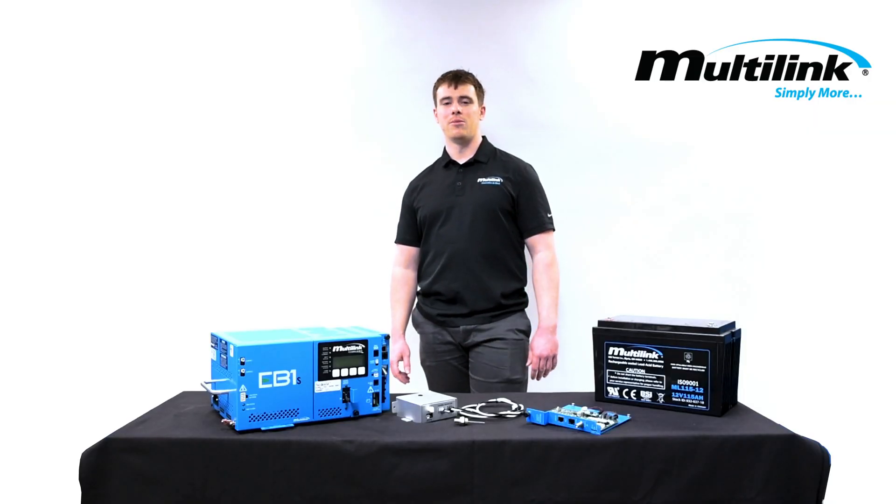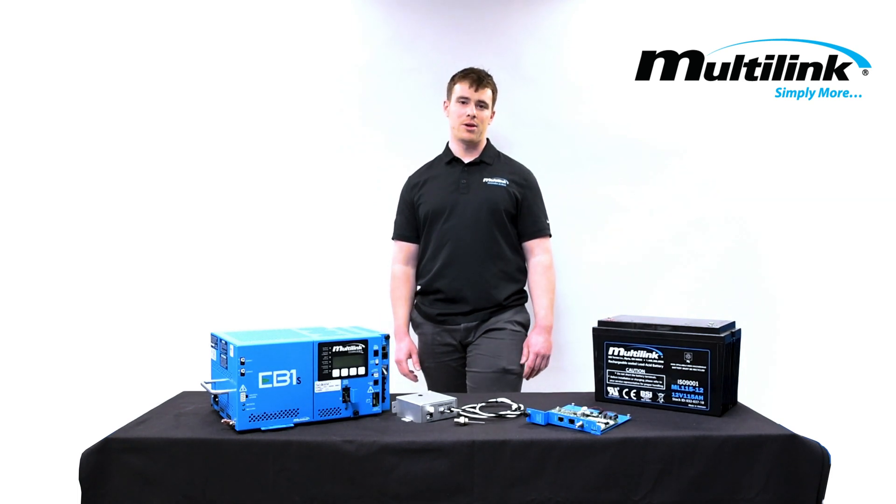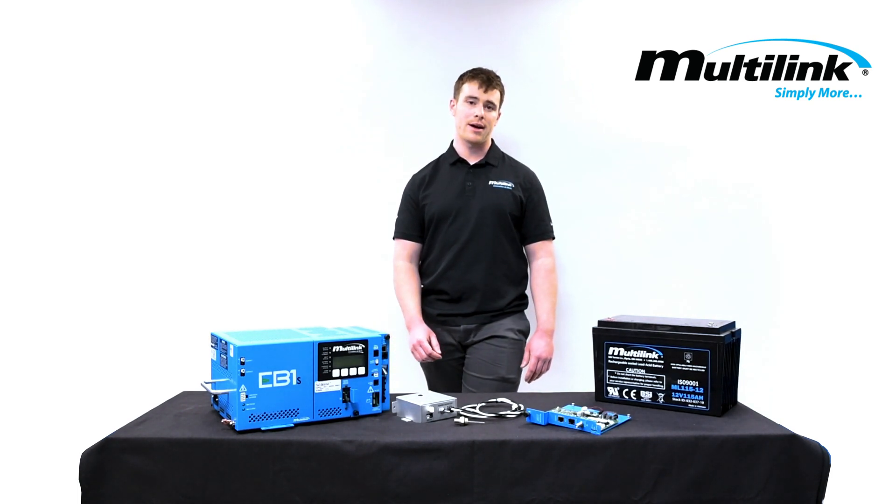Thank you for listening to our Multilink Tech Talk. For more information about our products, please visit our YouTube channel or visit our Multilink website at GoMultilink.com.